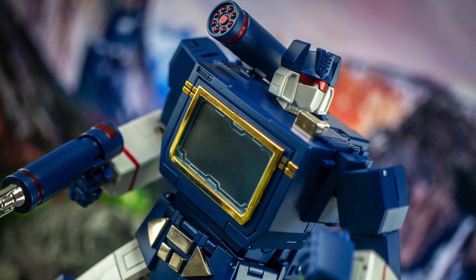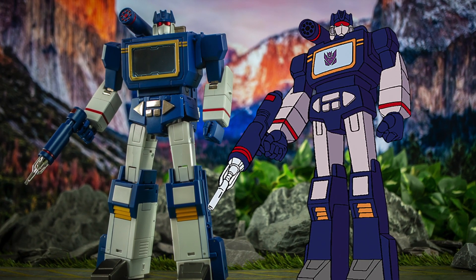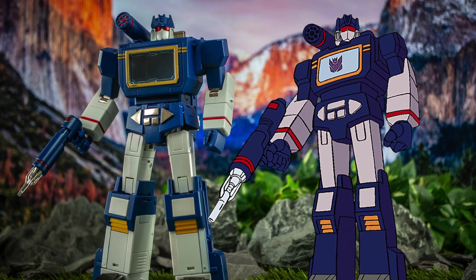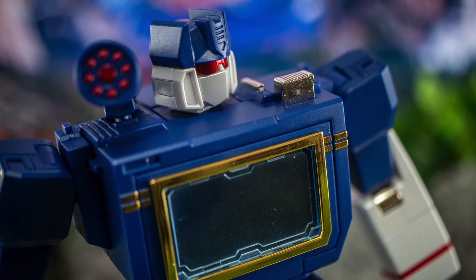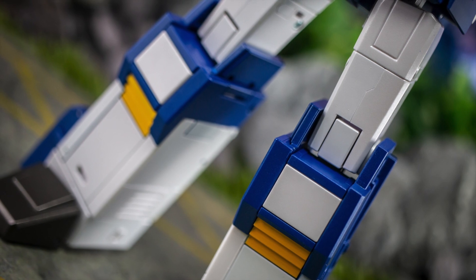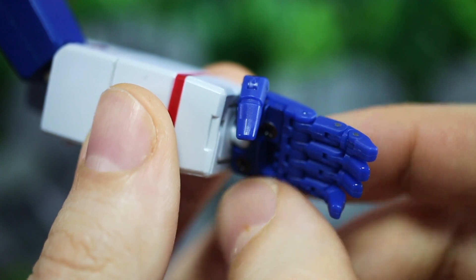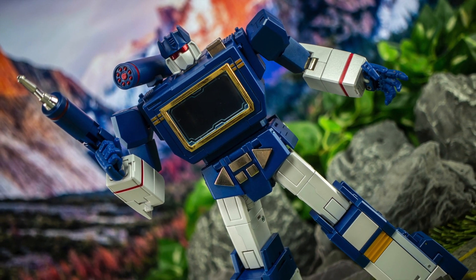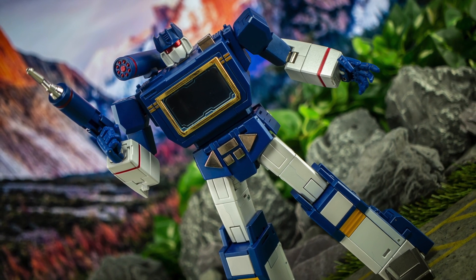That said, there is a bit of a departure from their norm in terms of aesthetics. In its default configuration this toy does a stellar job at bringing the animation model of Soundwave to life in 3D form, looking almost like it was ripped out of the cartoon. A large part of that is evidenced by how different this figure looks to more traditional Fans Toys designs — the edges are smoother and more rounded, the surfaces are cleaner with less greebles and moulded detailing, and elements such as the hands have clearly been modified to give them a much more animation accurate flavour. It's maybe not quite to the level of uber cartoon slavishness that we're seeing from most of Dekarotomi's masterpiece output at the moment, but it's still a shift from where Fans Toys were.